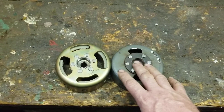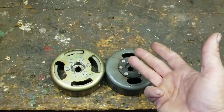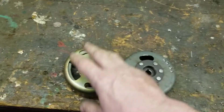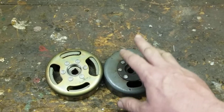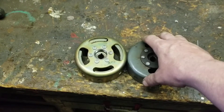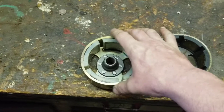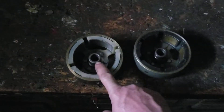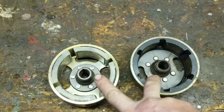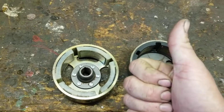It can cause catastrophic failure to the bearings, the crankshaft, and the engine itself. Your timing is going to be off so your bike is not going to run, and if it does run it's going to be backfiring, kicking, and spitting. It's also going to rob you of power because the flywheel is bigger than what the engine was designed for. The tapers on both flywheels are very identical, so this will physically fit on the crank — however it's not going to work properly and you're going to damage your engine.